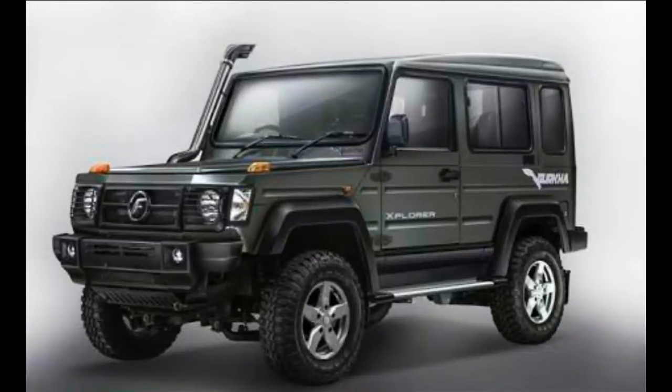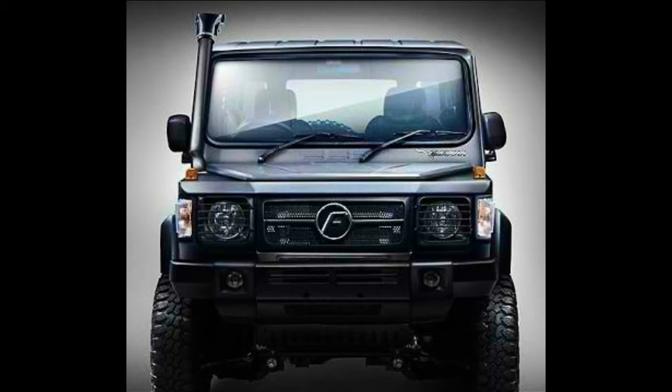Hello and welcome to Tech Gadgets. Force Motors has launched the 2017 Force Gurkha at a starting price of 8.44 lakhs. The 2017 Force Gurkha is powered by the BS4 2.6 liter diesel engine and is available in both four wheel drive and two wheel drive versions.